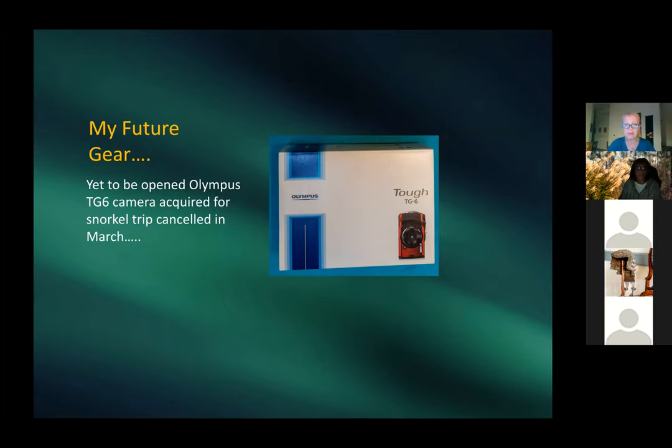Patricia shows her new gear: an Olympus TG6, the upgrade from her TG4 — still in the box, because it was supposed to go on the trip to Palau planned for March 2020 that never happened.